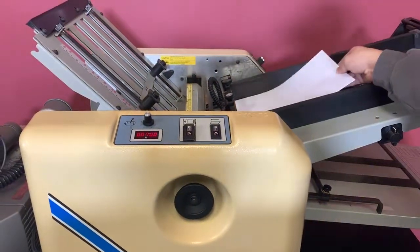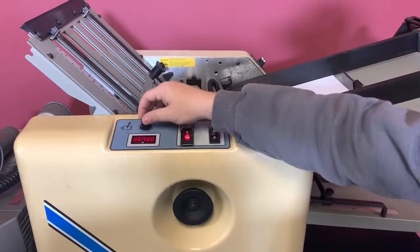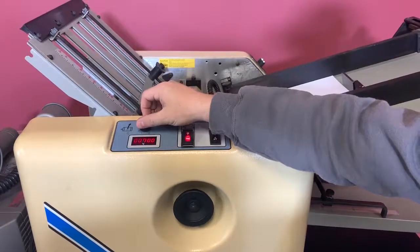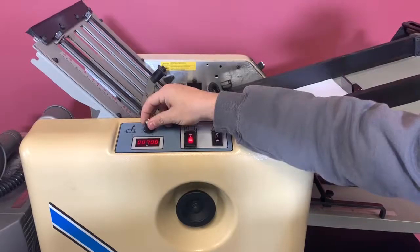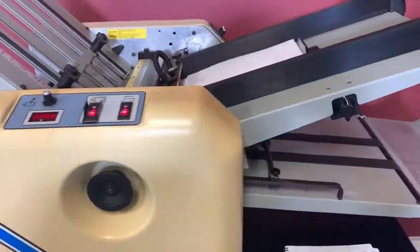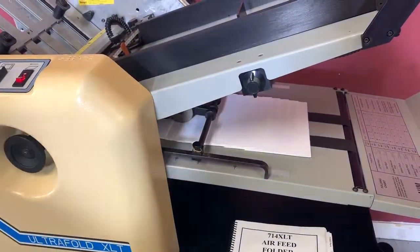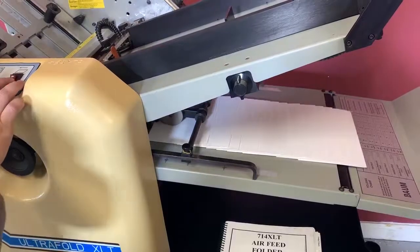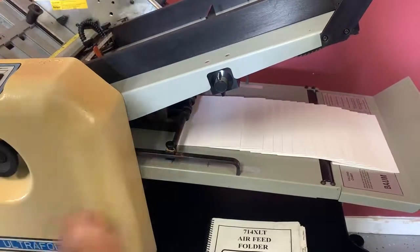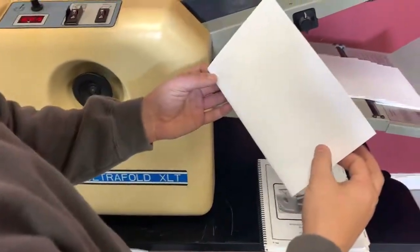We're going to put our sheets in — we have a half fold set up. We're going to turn it on, you're going to see the speeds working. We'll show you that it's working. We're going to turn our pump on. And you can see that it did fold.